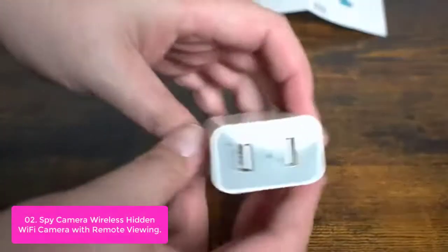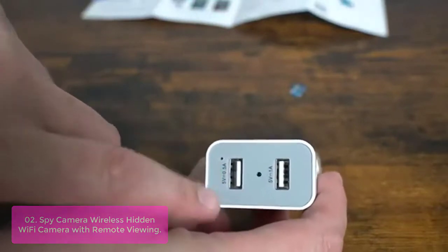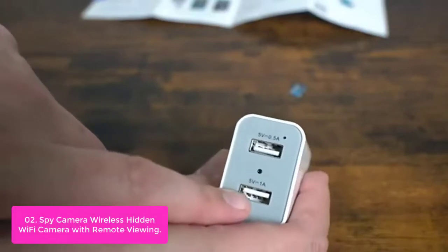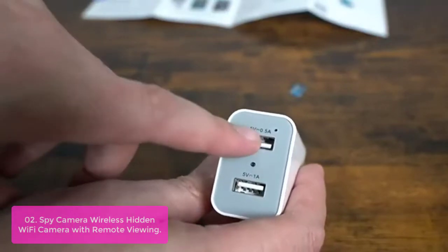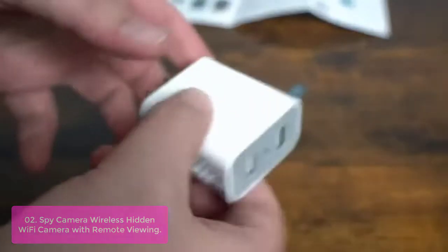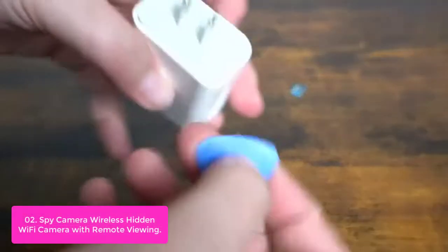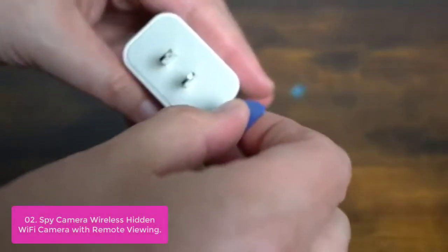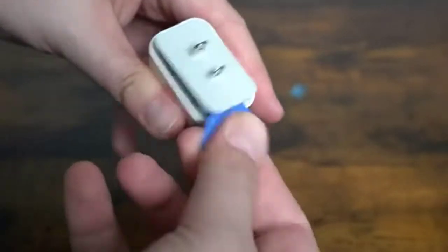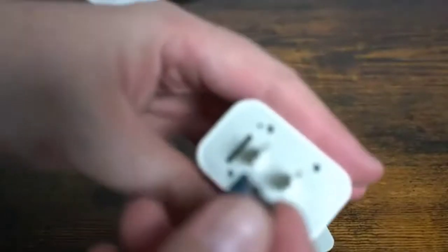List number 2: Spy Camera Wireless Hidden Wi-Fi Camera with Remote Viewing. This wireless hidden camera is a dual USB charger that charges portable devices and records 1080p Full HD video with wide viewing angles. The app can be downloaded directly for Wi-Fi remote viewing. It is really helpful to monitor your children or pets who are outside. Just plug it into the outlet and the spy cam will start up and begin working — it doesn't require any settings or special setup procedure.